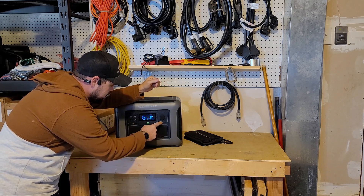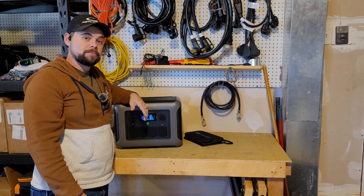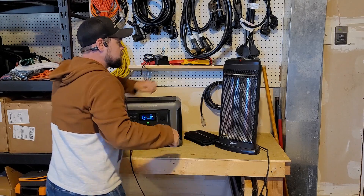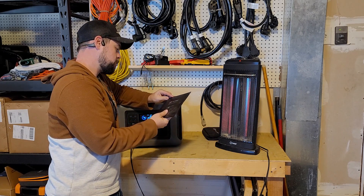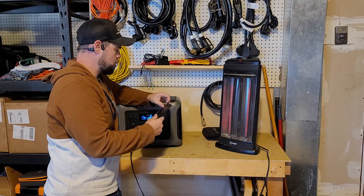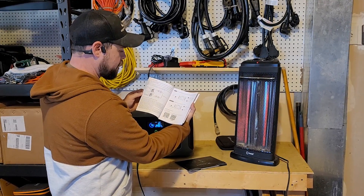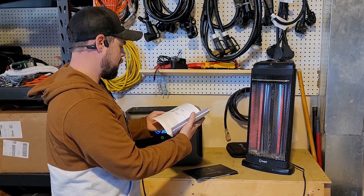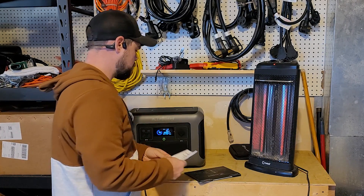Let's go ahead and turn on the AC output — easy enough. DC as well. Very simple screen. I want to go ahead and connect a heater to it to see if it can run a heater. Just heard the fans kick on. Here's your warranty information and all of the user manual stuff. It does have an app — you can see the QR code there for connecting to the app — and it covers expansion batteries, fault codes, wall charging, all right there.